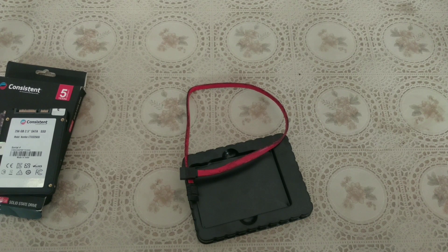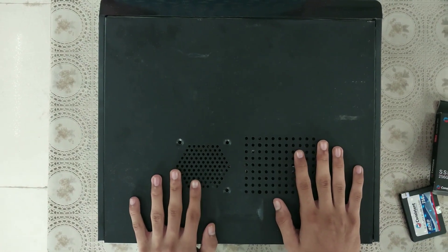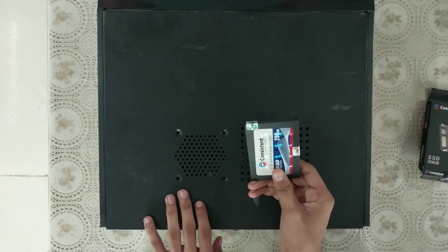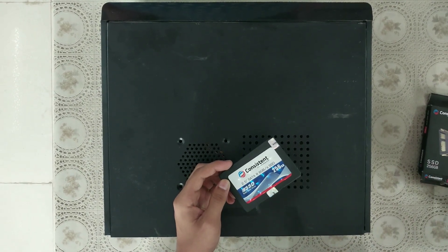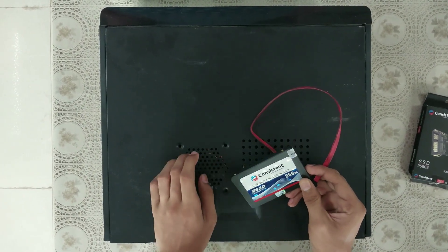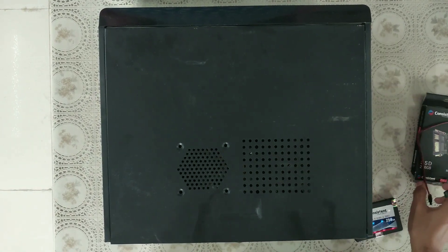Let's install it. So here I have my PC, and now I will show you this SSD. Step by step process, I will show you how to install this SSD.